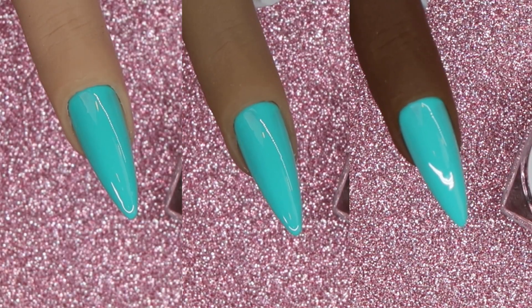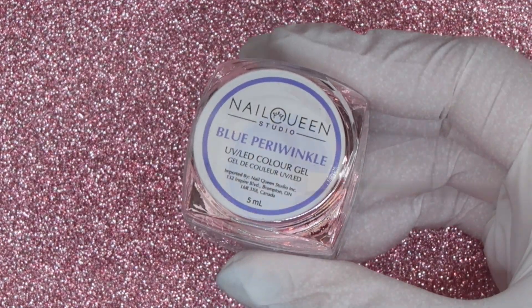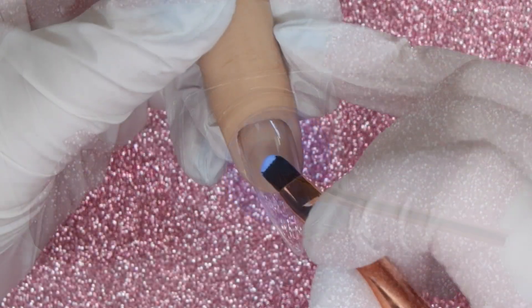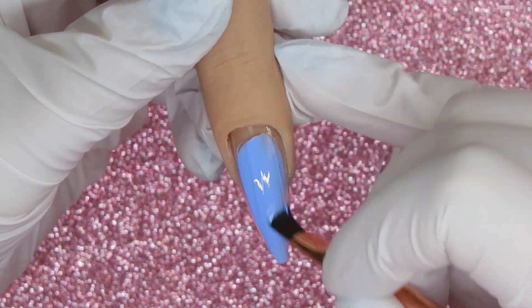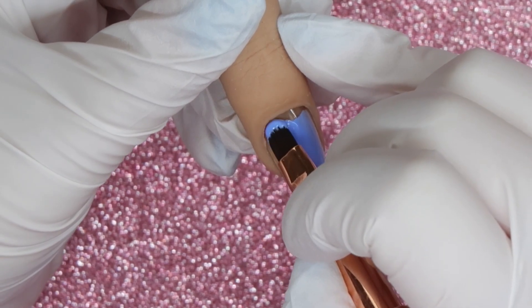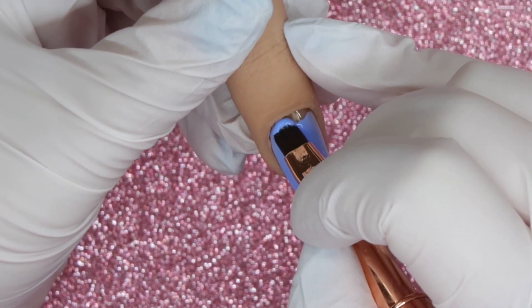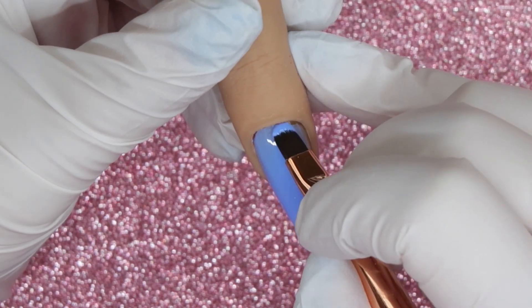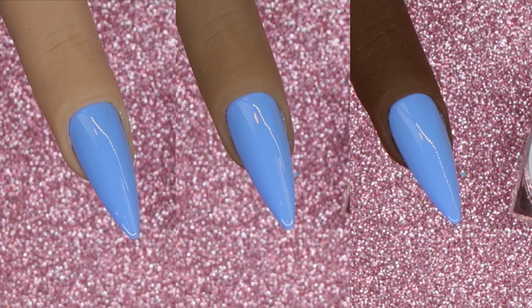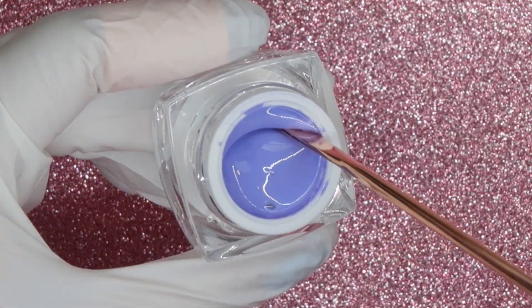There are two periwinkle shades from the hard gels. First up is Blue Periwinkle — it is a nice periwinkle shade that leans a little more blue. The application was very nice, super creamy, very similar to that Fire Engine orangey shade. The majority of these colors apply in a very similar way, though I do notice some of them feel a little more airy with slightly less pigment. I'll talk about those as we get to different colors, but overall I am absolutely loving the Nail Queen Studio hard gel formulas.